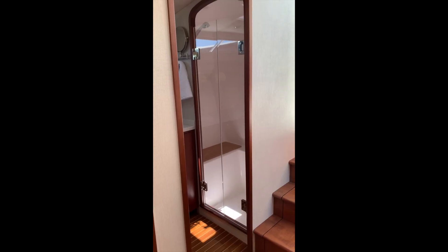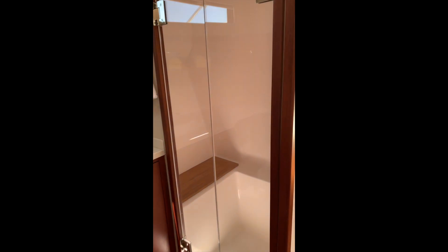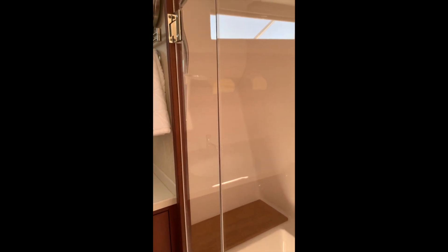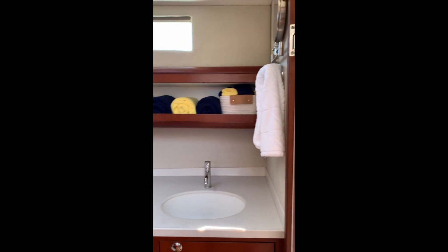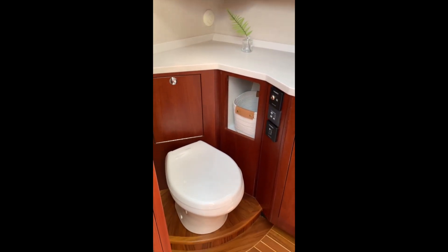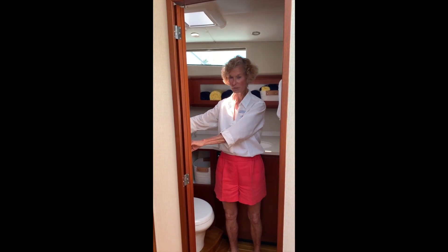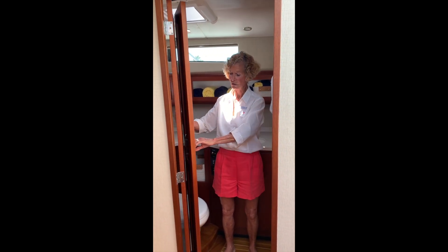The head has a very large shower, which is unusual for a boat of this size, as well as a sink, toilet, and open shelving for towels. The door to the head is a bifold door, so it folds completely away and opens up.